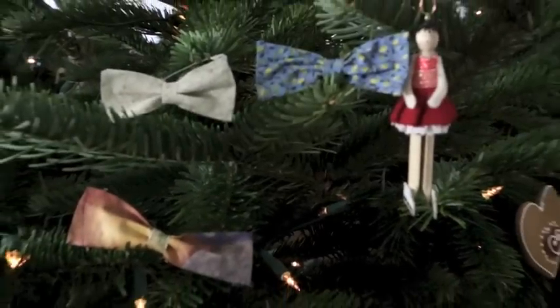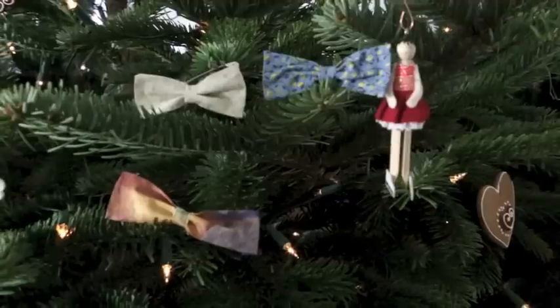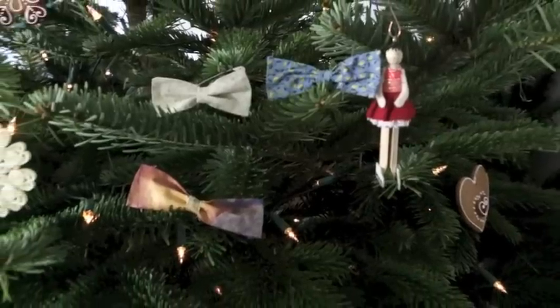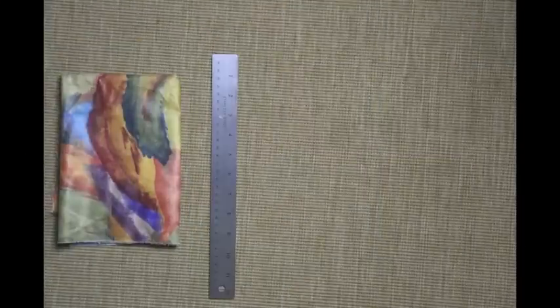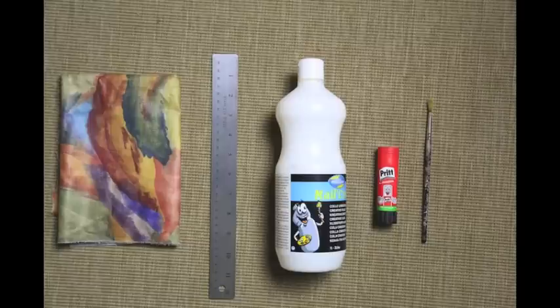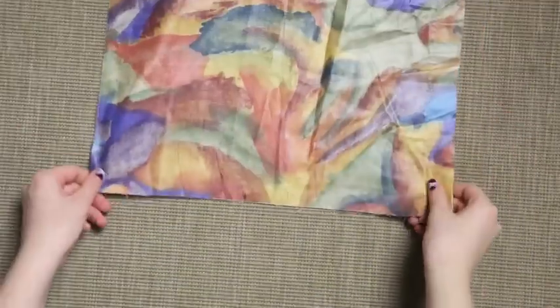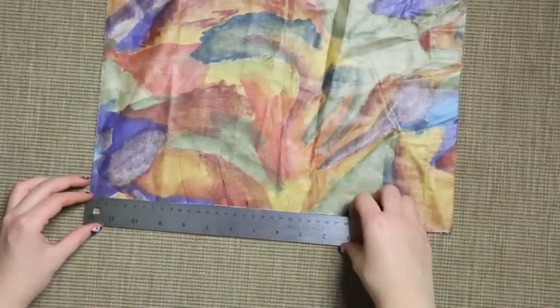Hey guys, today I'm doing a video for my mom's channel. I'll show you how to do those cute bow ties very simply. I hope you like it. You will need some fabric, that liquid glue or glue, a paintbrush, a pen, a pair of scissors, sewing thread, and a needle. So you take the fabric and cut out a piece.